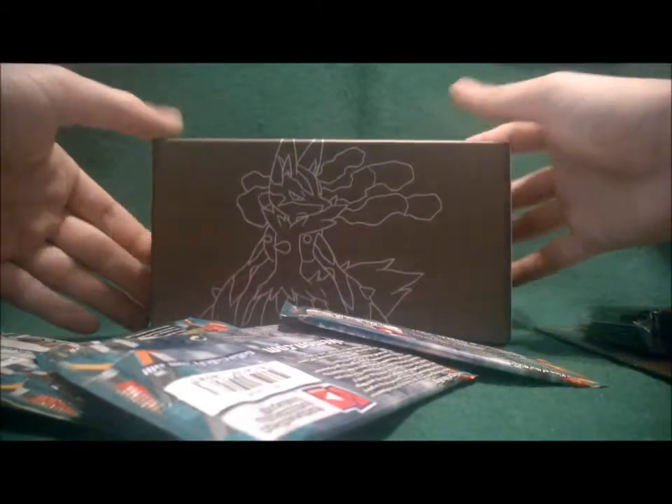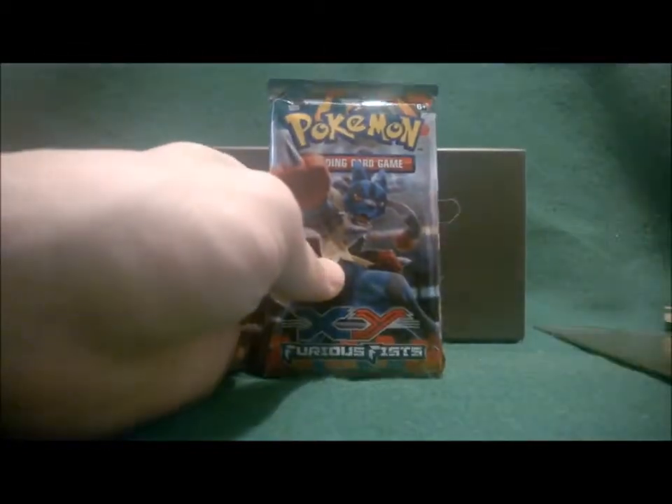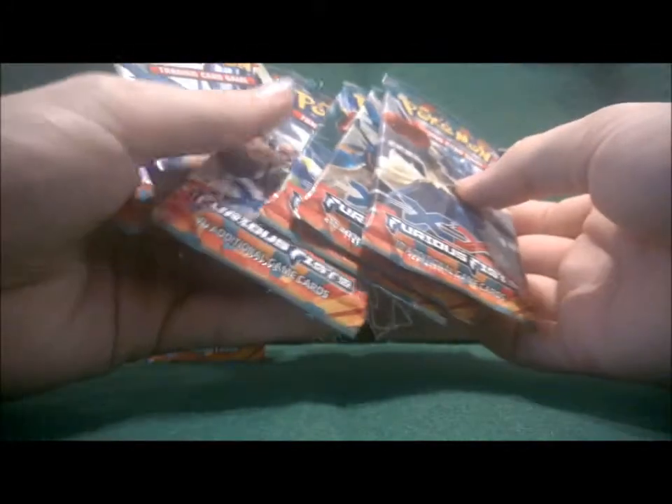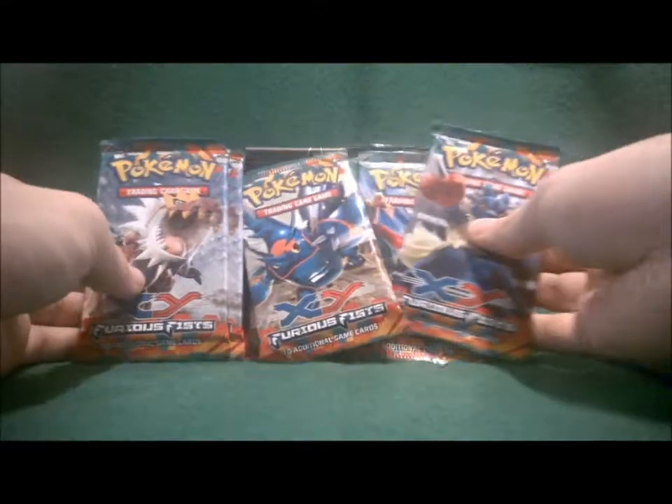And last but not least — eight Furious Fists packs. When you remove all those cardboard pieces you have this nice box you can close, very useful for your decks or cards if you don't play the game. You can separate decks with these separators. We have two with Tyrantrum, two with Mega Heracross, three with Tyrantrum, two with Hawlucha, and one with Mega Lucario.